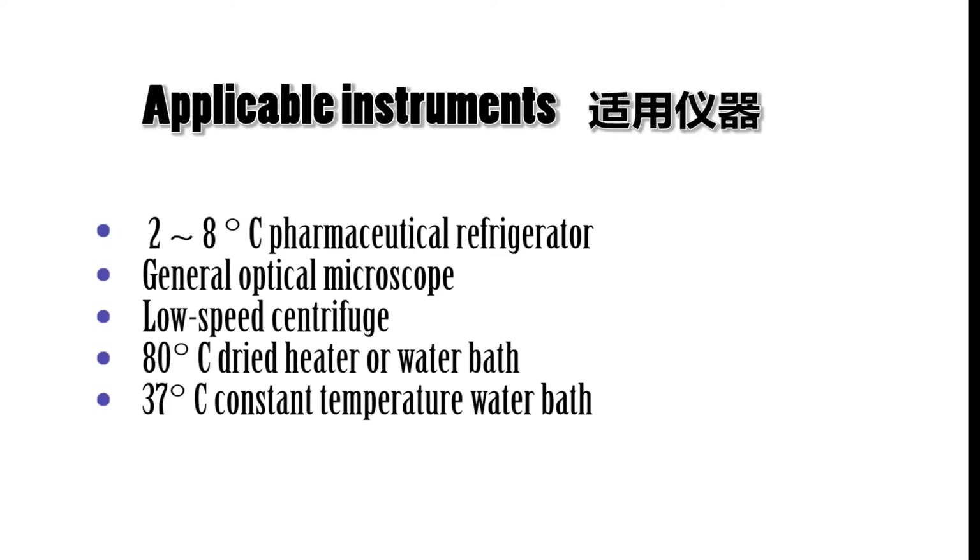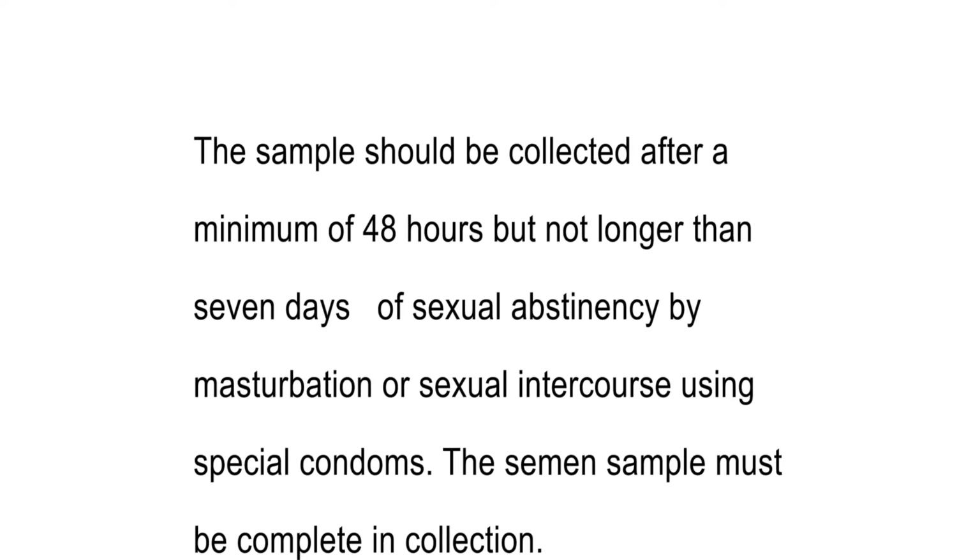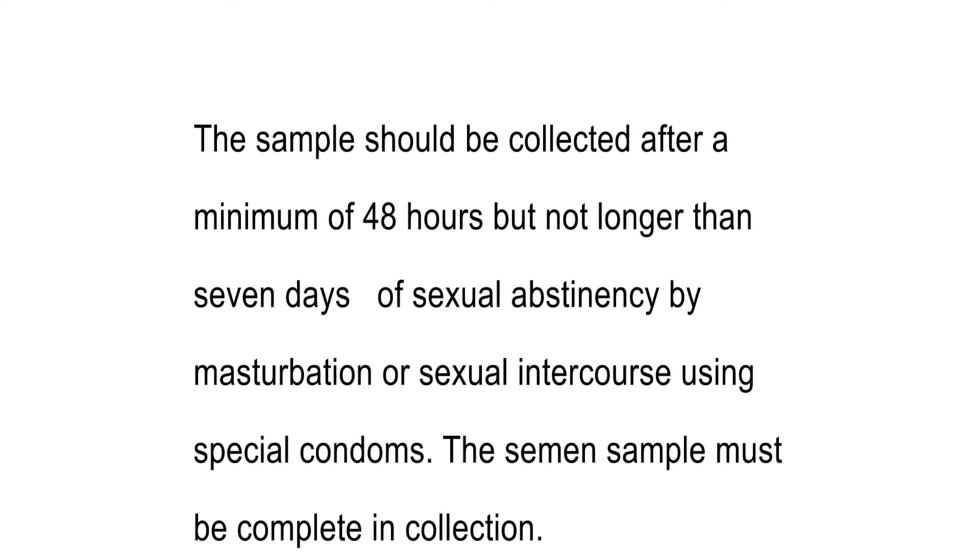Applicable instruments: a 2 to 8 degrees Celsius pharmaceutical refrigerator, a general optical microscope, a low-speed centrifuge, an 80 degrees Celsius dry heater or water bath, and a 37 degrees Celsius constant temperature water bath.